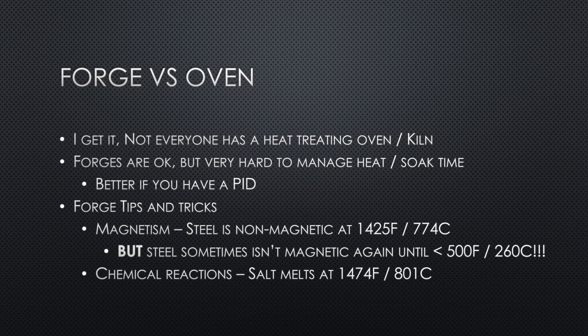There are other ways that are a little more accurate than using a magnet. Salt happens to melt at 1474°F, which is almost exactly where you want to quench a lot of steels like the 10-series: 1080, 1084, 1095. I've never actually done it personally because I got my oven before I learned this, but some of you might want to try it. Another popular tip is to get a piece of steel pipe, put it in your forge, place the blade inside it as a baffle — that will help you regulate the temperature quite a bit.